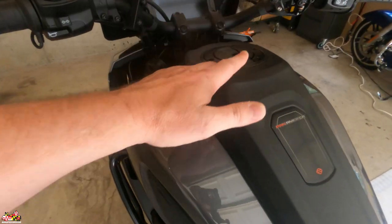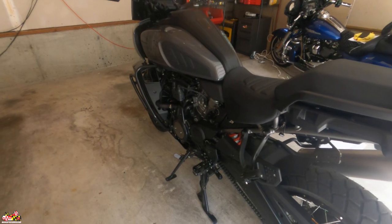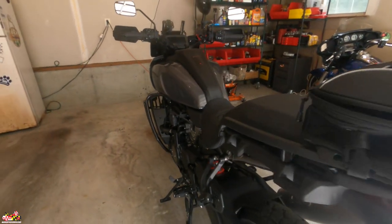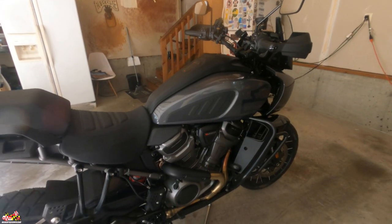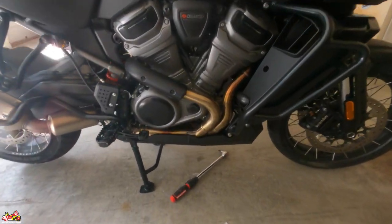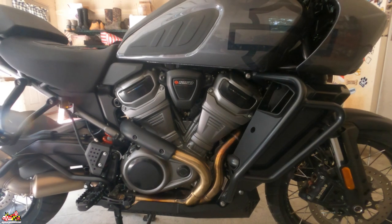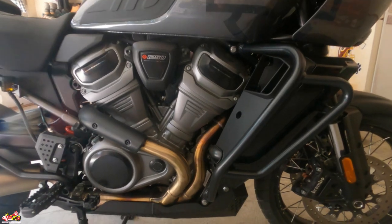Hopefully once I get those risers and the official tank bag I'll be a hundred percent on this bike. I tell you what guys, you've got to get on one of these — I am so stoked that I bought this bike. It rides so amazing, it's fast as hell, and I had to get used to the high revving. Having the new skid plate for extra protection and the new knee pads — I'm a happy man. Alright everybody, get out there and ride, be well, and I'll talk to you guys soon.